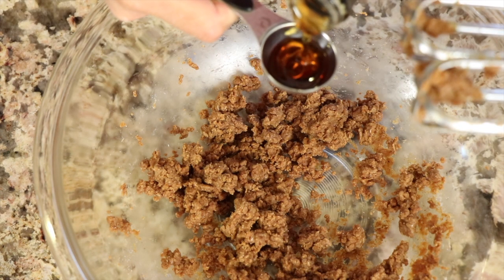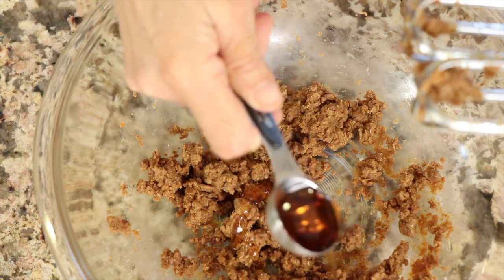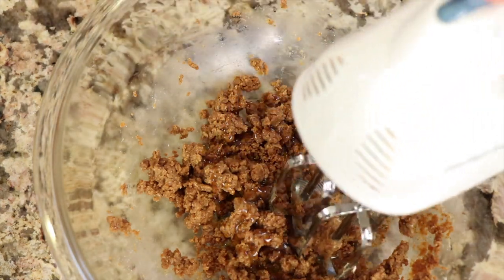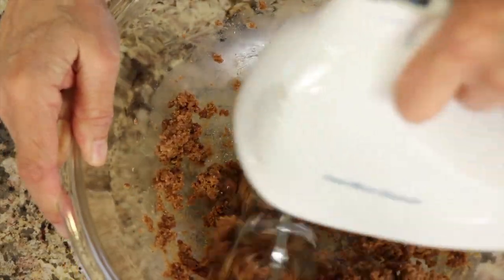Our sweetener is maple syrup, which I mentioned earlier, and you can play with this depending on how sweet you want it. I like to start with about three teaspoons, then add more by the teaspoonful. I'll usually add around a tablespoon, maybe a tablespoon and a teaspoon. Feel free to make it as sweet as you like.